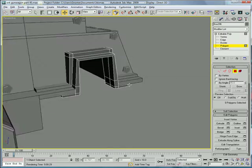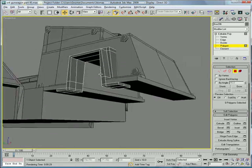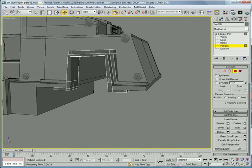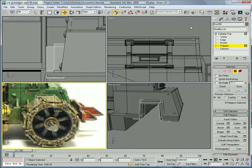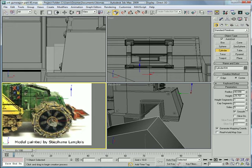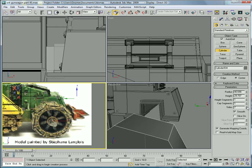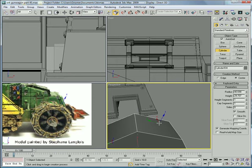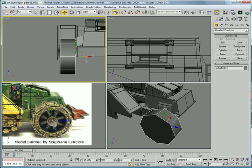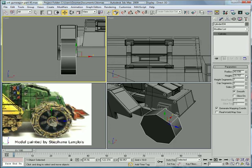Now let's create just a base wheel here so we know what we're working with. Create a wheel about the same size it should be — with eight segments. Go into the top view here and it should be the same width as this piece right there. Increase the height a bit — actually it can be just a bit less too, I guess it doesn't really matter.